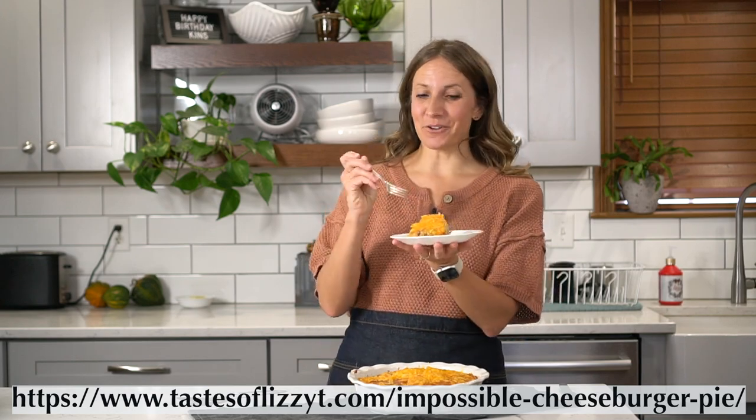Head over to tasteoflizzytea.com to print this cheeseburger pie recipe. I hope it's a recipe that your family will love.